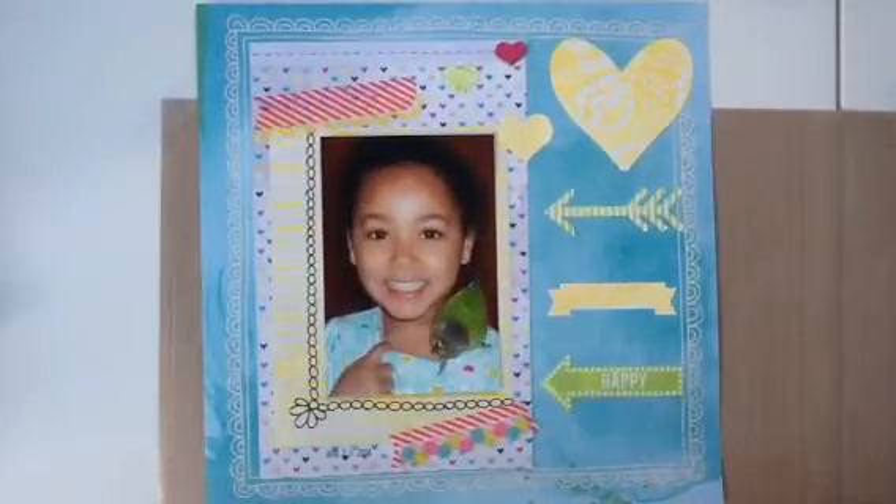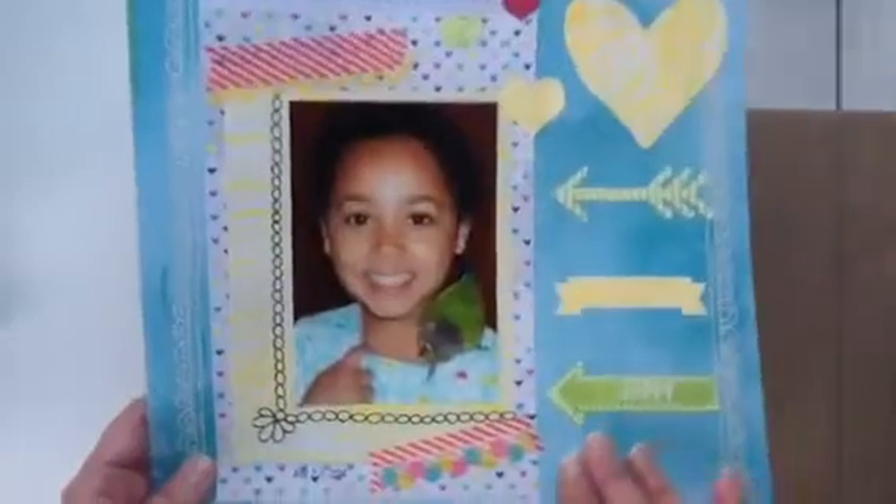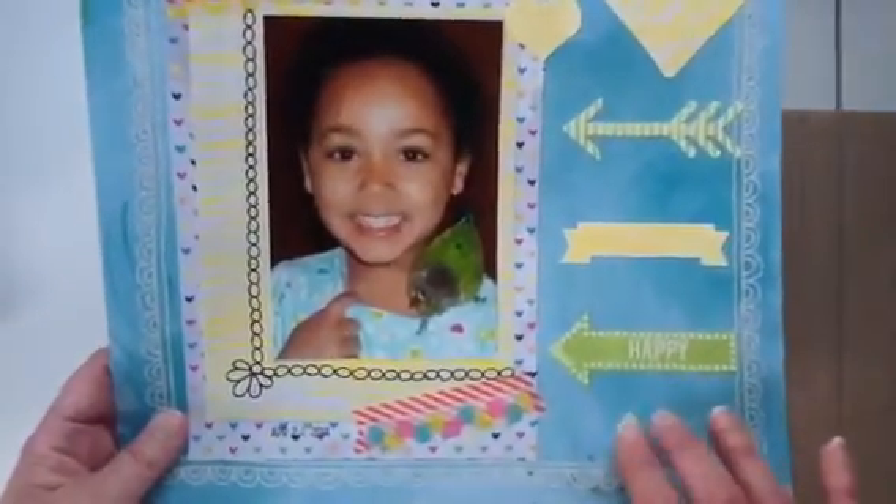The second layout I want to share is this one right here. It's totally different than the first one, but now that I'm thinking about it, it kind of reminds me of Sandra because it's more neon colors and we know that she loves neon. The background paper is from a paper pad by Amy Tangerine.